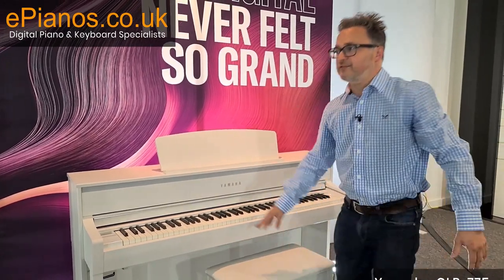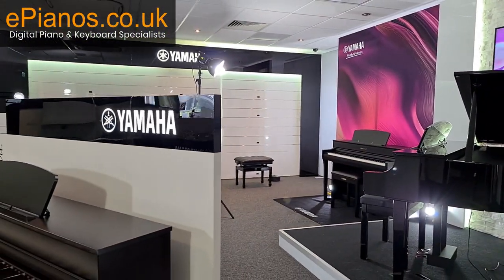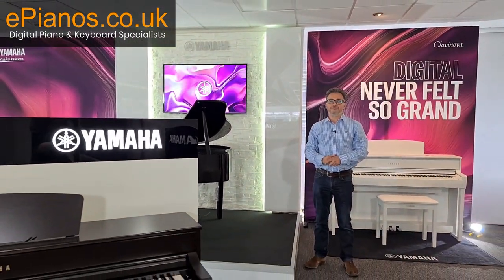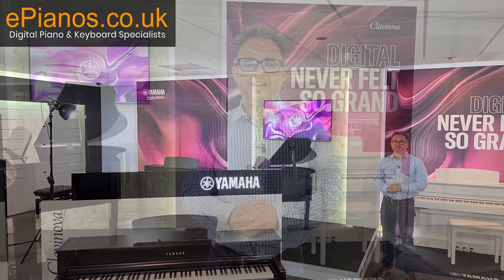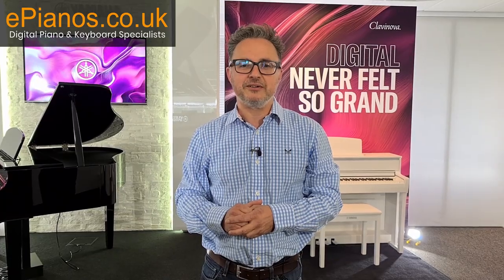So we've got the 775, the 745, and the 735. The grand piano in the middle is the same sort of spec as the 735, but these 700 series are fantastic instruments. I'd welcome you to come to our showroom and have a play, or watch some of the other videos on our YouTube channel. Click on the links below for more information — thanks for watching.